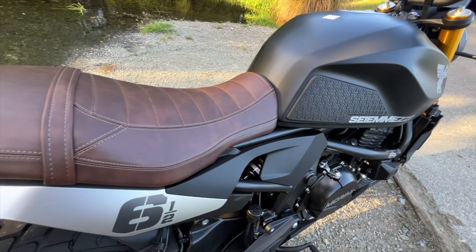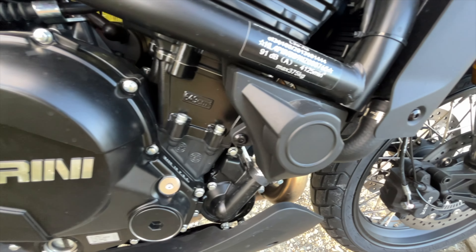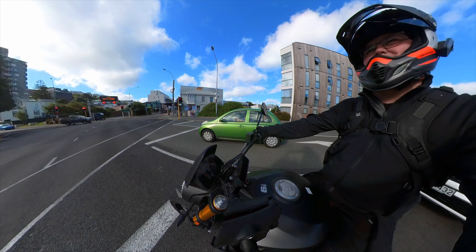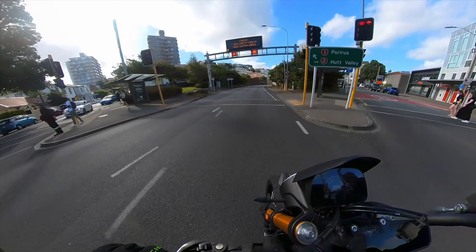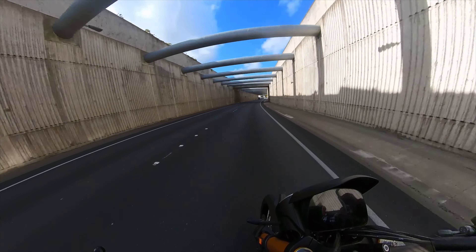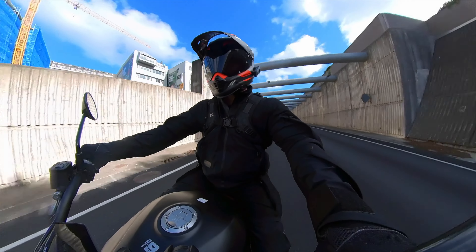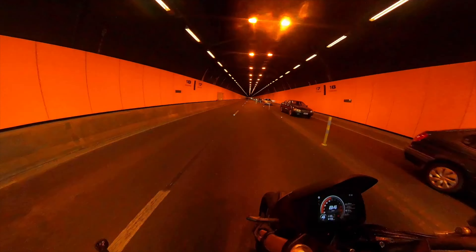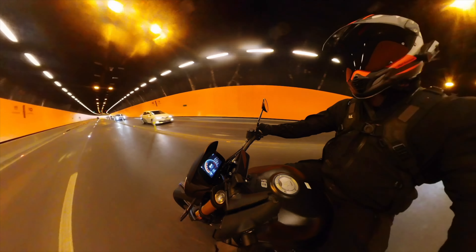We've got an 18-inch spoked alloy rim at the front and a 17-inch spoked alloy rim at the back, and it comes out of the box with Pirelli rubber. There's a nice big wide bar which makes it very agile. The smaller-than-usual wheel sizes combined with a wide bar and low seat make it a very nimble, agile little machine. Good for getting around town. No screen at the front means no wind disturbance — very quiet in the helmet, just clean undisturbed air and a gentle whoosh.